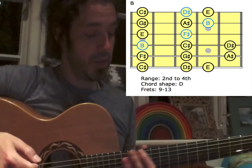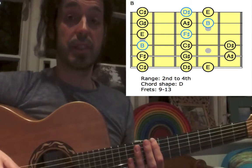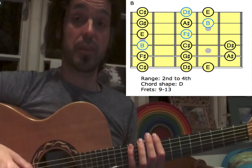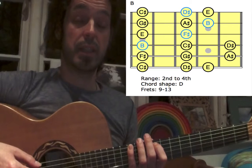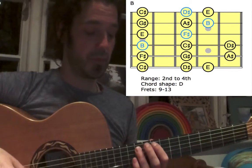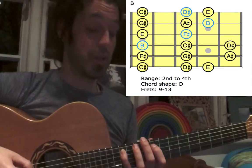We're going to start with C-sharp on the 9th fret of the low E string — this is the 2nd finger. 3rd finger for D-sharp, small finger for E. Down to the A-string: 1st finger for F-sharp, 3rd finger for G-sharp, stretch your pinky to the 12th fret for A-sharp.